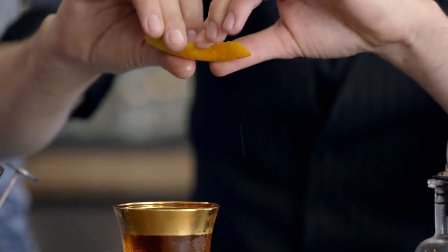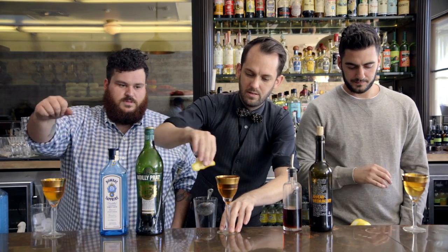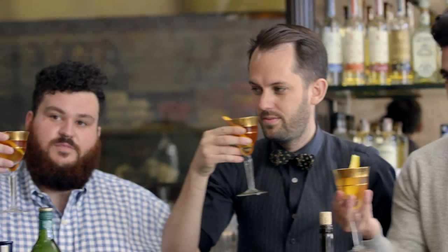We're gonna strain this off right out of the pint glass and into the glass. Our finishing touch is gonna be an orange twist — start at the top, go all the way down, shooting the oils out over the top of the drink and sliding it in, getting a little on the rim. This is the Stylist, a 50-50 martini, Los Angeles.